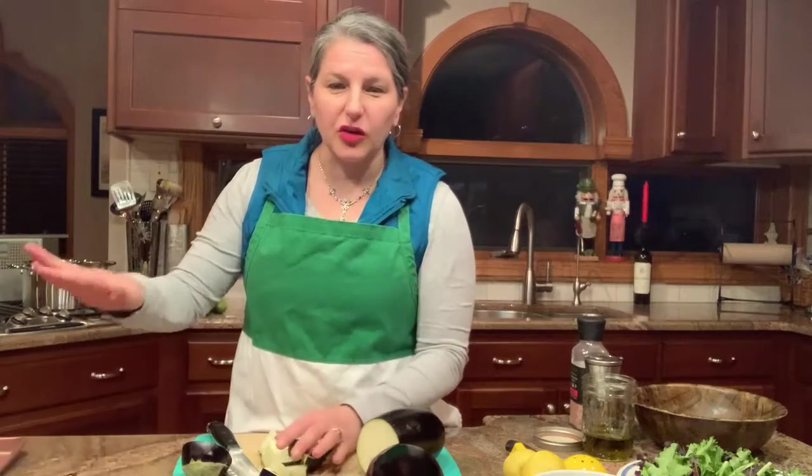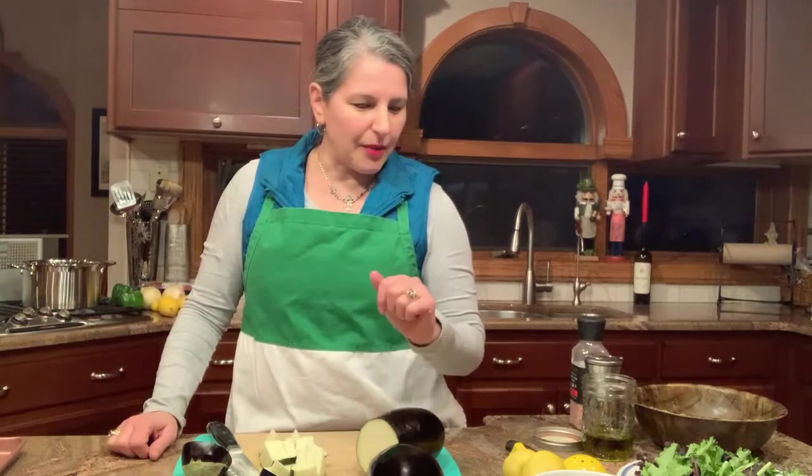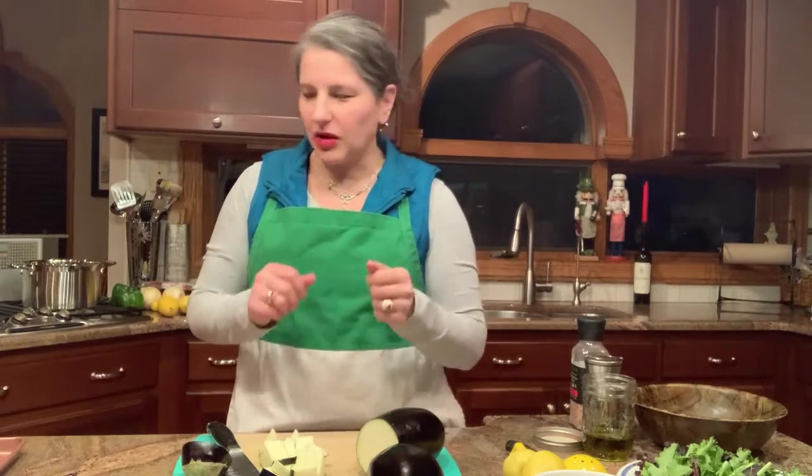We're going to put them on a cookie sheet and roast those with some olive oil, sea salt, and garlic. Then we're going to add the rest of the ingredients — some beans, some classic stuff, the seasonings, an egg, and breadcrumbs — and you're going to form meatballs.